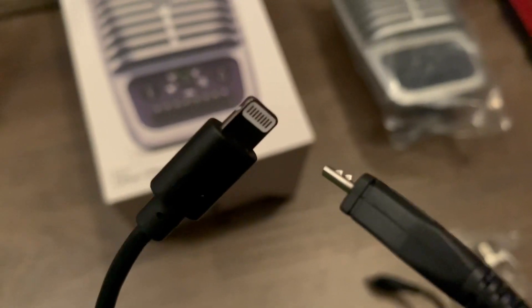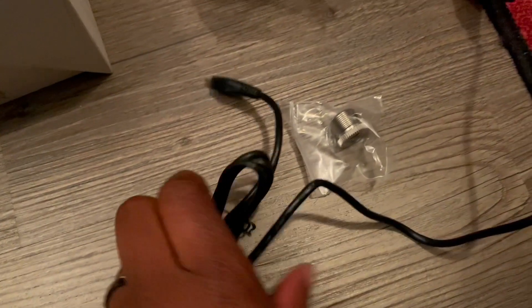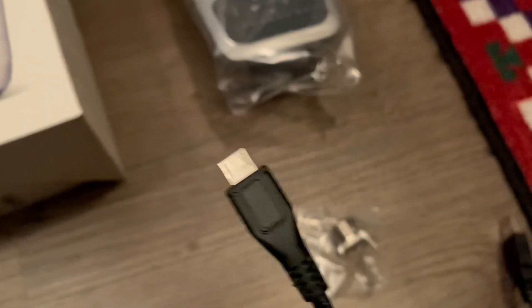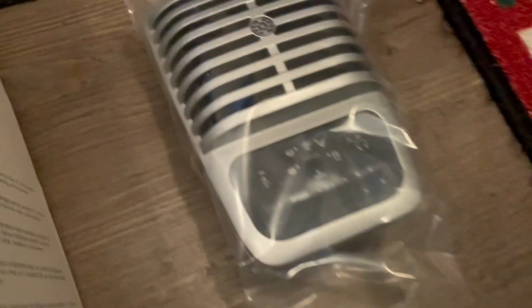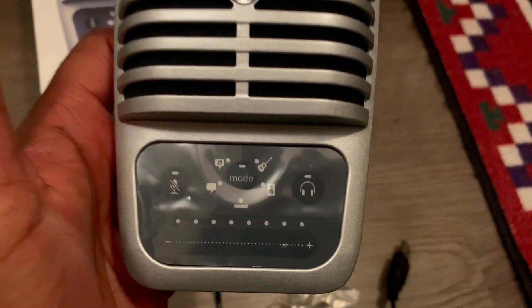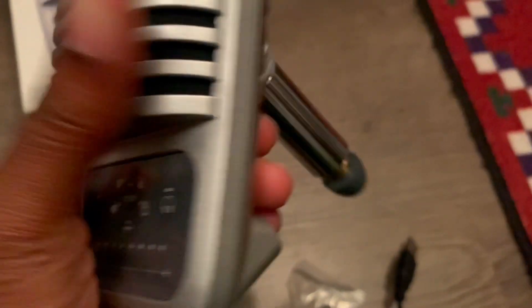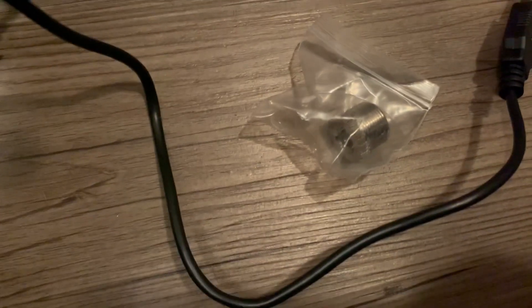This is the Shure MV51 and this is what comes in the box. You get two cords — one for plugging into your phone and into the MV51 mic, and the other for plugging into your computer, so it's a USB. It comes nicely packaged and also comes with a nice little case. It's really well made. You can unscrew that little thing right there and pop it on a mic stand.